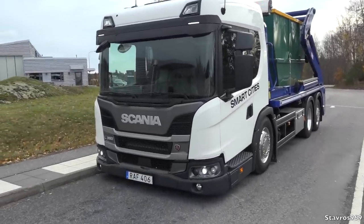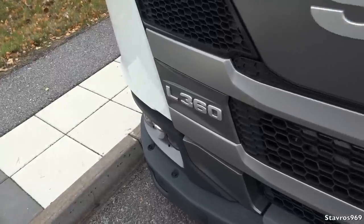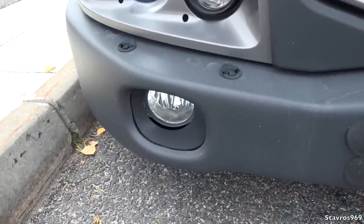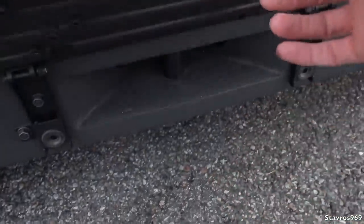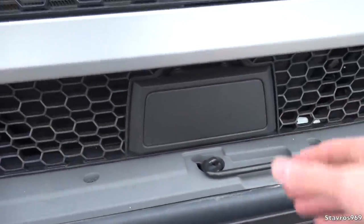Let's walk in for a closer look at the L360. So 360 horsepower and 1700 newton metres of torque. We have the LED headlamps there and the halogen spot lamps, and we have the washer jets there as well. If I just pull open that number plate, you have the tow hook in behind there.